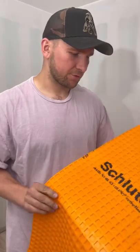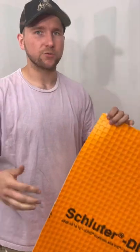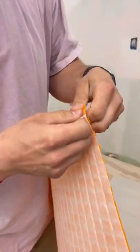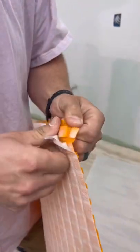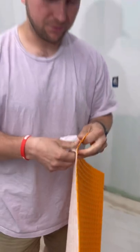Here's my honest review of Schluter Ditra. What I like about it is that it's 100% waterproof and the installation process is the same as the G-Flex. But what sucks about it is it just feels like a cheap product — this stuff comes right off the back of it and I don't think it's the same quality as the Guru one.